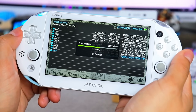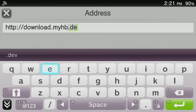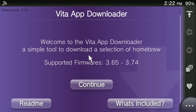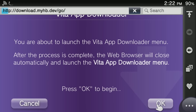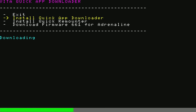Press X to confirm and the VPK will be downloaded and installed. The second method — my favorite — is through the web browser. Open your Vita's web browser and type the following URL. This takes you to the Vita App Downloader. Press Continue, then OK. Once loaded, scroll down and select 'Install Quick App Downloader.'